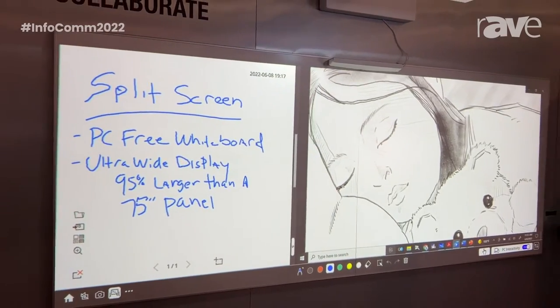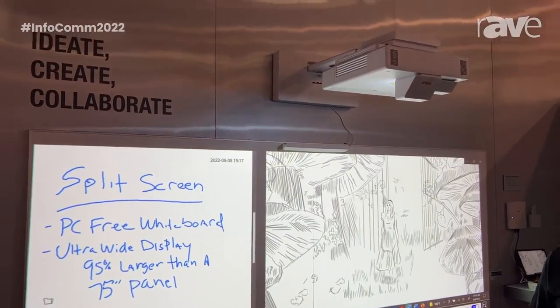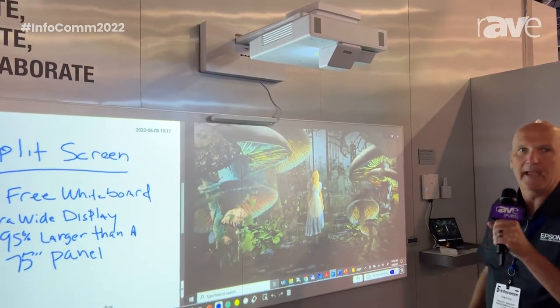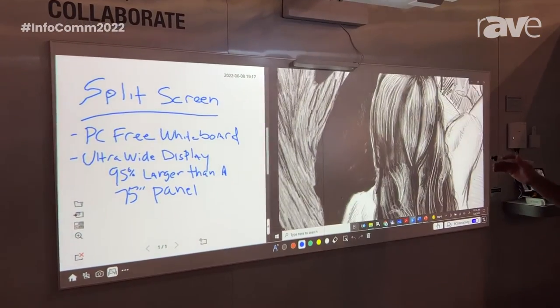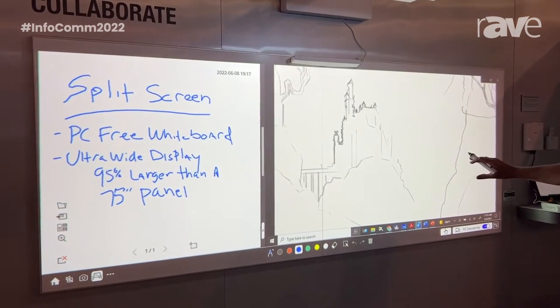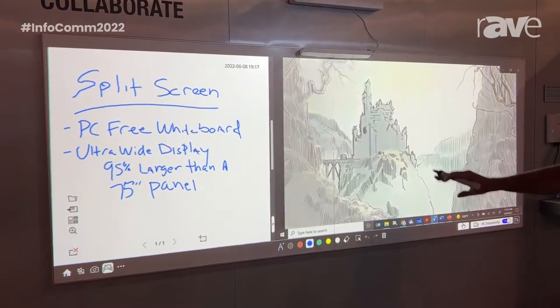What we have here today is a unique setup where we are doing a 16 by 6 aspect ratio, which gives us this ultra-wide setting. What that allows you to do for a meeting room space is create a situation where you are showing not only PC content on one side, but you also have a built-in whiteboard that can be displayed at the same time.